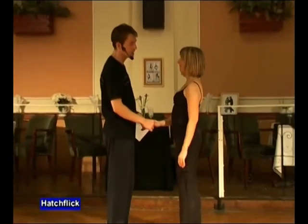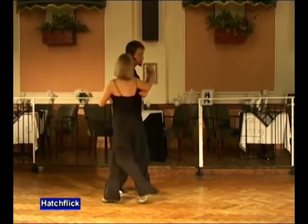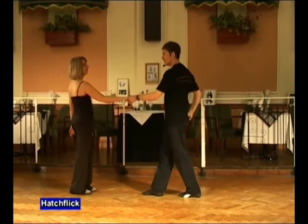The hatch flick is a right-handed move, with a similar signal to a pretzel, but on the other side. It looks like this. Man's right, lady's right, and go: seven, eight, one, two, three, four, and five.